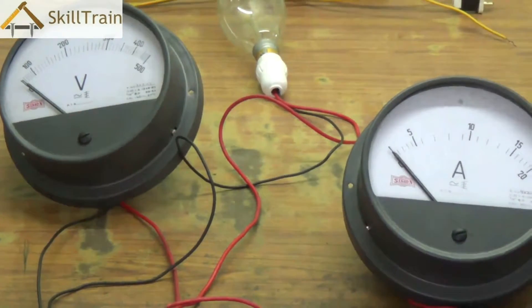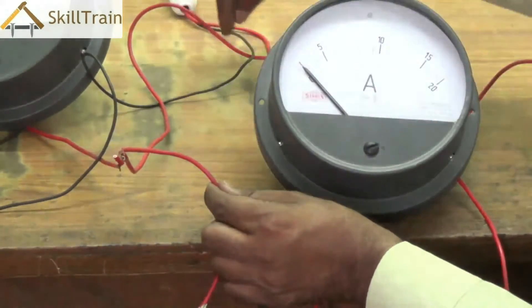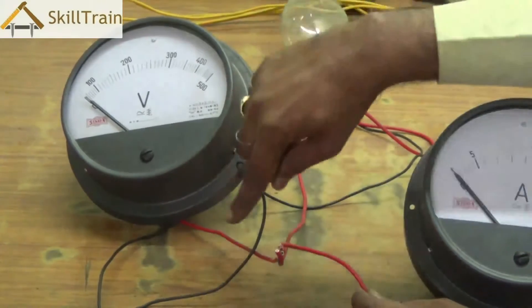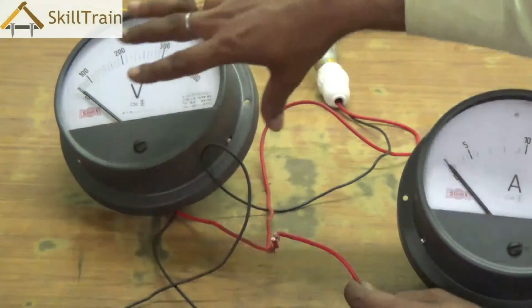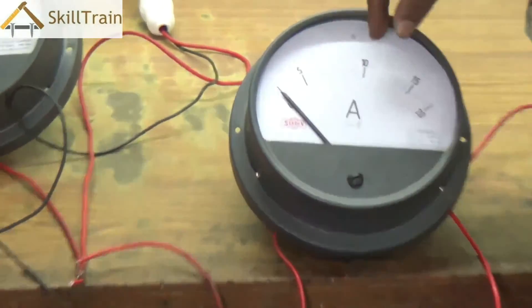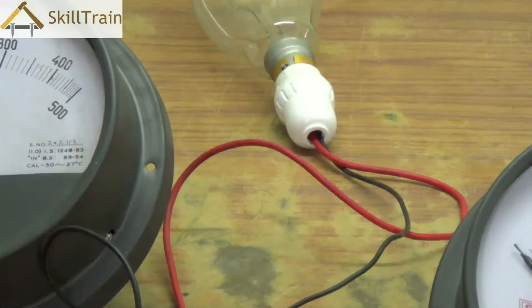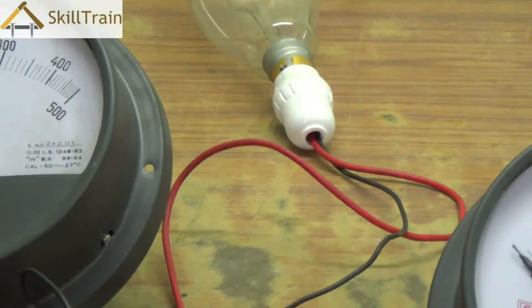Let's look at the entire circuit once more. One end of the ammeter is connected to the mains phase. The other end of the ammeter is connected to lead 1 of R1. Lead 2 of R1 is connected to the neutral point. The voltmeter is connected directly to the phase and neutral: phase to the phase terminal of the voltmeter and neutral to the neutral terminal. So the voltmeter is in parallel, receiving both phase and neutral, while the bulb's phase passes through the ammeter to the main phase supply. We will now switch on the circuit to see the voltage and current readings.